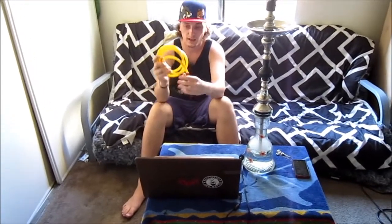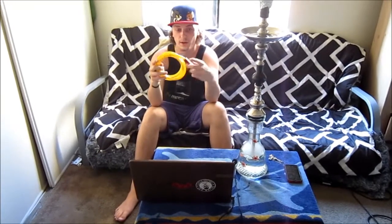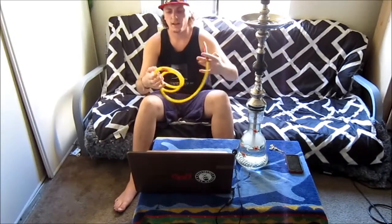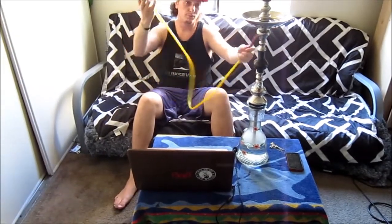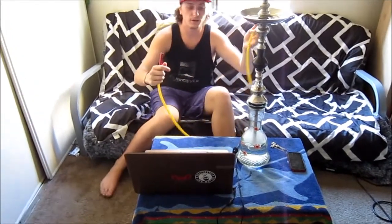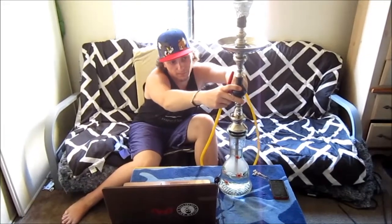I think it's amazing when a company provides you that custom ability to make it what you want for the same price. There is a method to my madness for why I got this yellow and red hose — they actually have a prototype accessory coming out and they sent it to me to try. I'm going to go ahead and put this in my hookah right here, I just have it set up in a KM Pear with an Egyptian bowl.